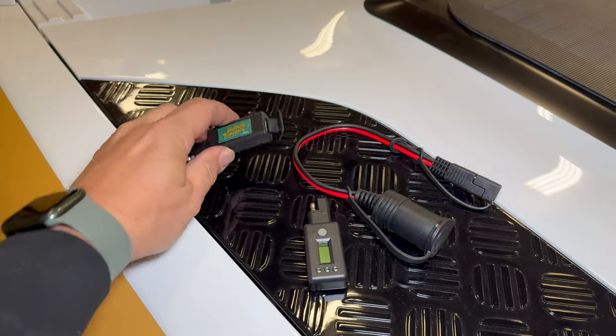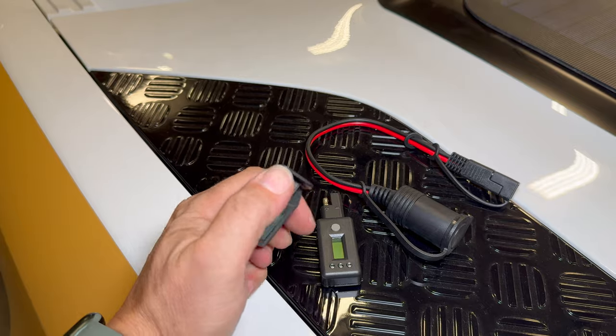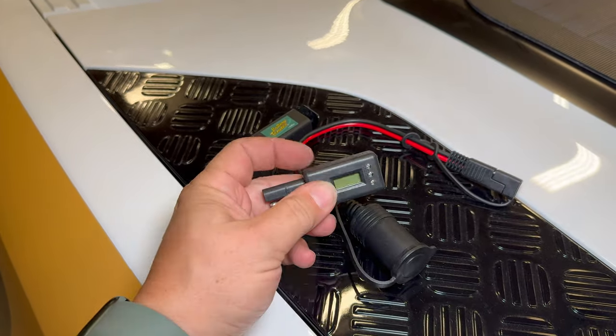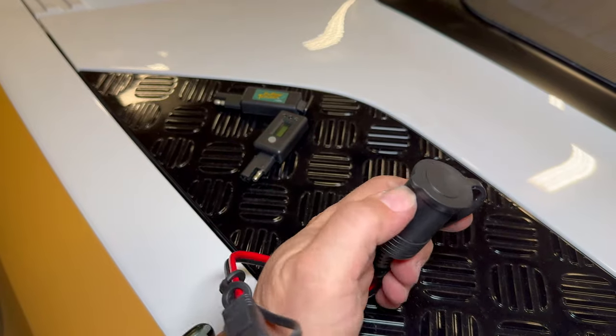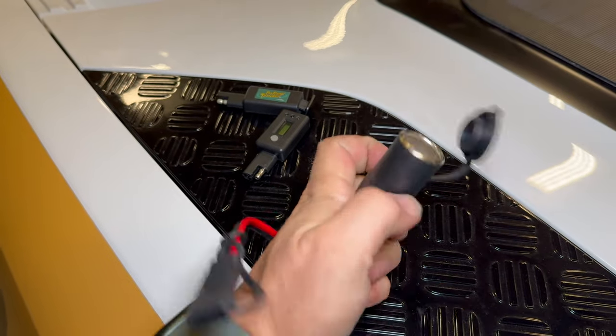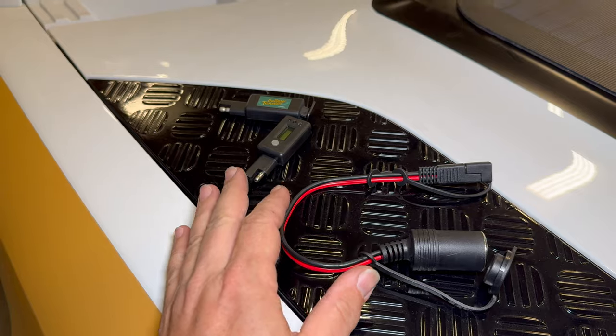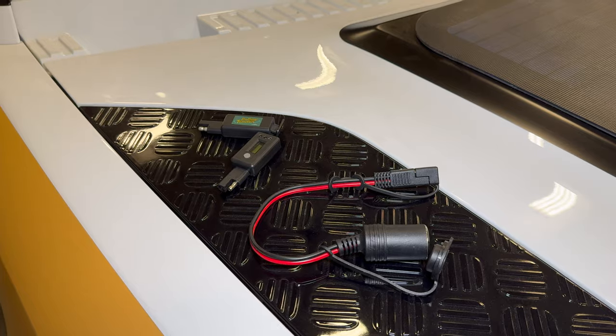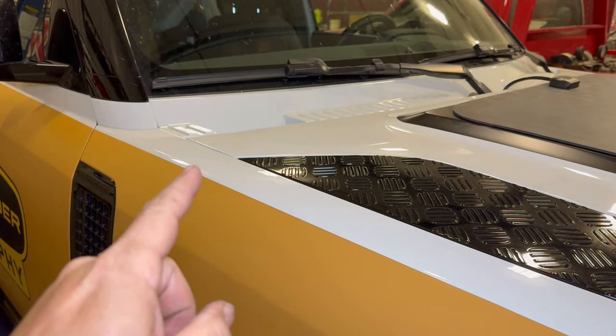Here are some of the things that can be plugged into that plug: a USB adapter, a voltmeter, and a cigar outlet adapter. So pretty much anything made to plug into a car, I can now plug into there and let it sit on my bonnet and use it from out here. So I have the outside accessory plug done.